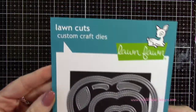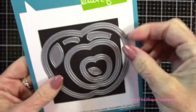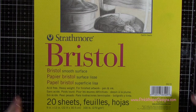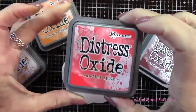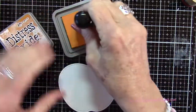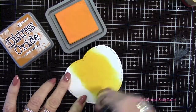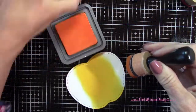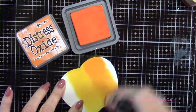We're going to be starting with this die set from Lawn Fawn — the Outside In Stitched Apple Stackables — and we're going to take that largest one. We're going to be die cutting two of these out of the Strathmore Bristol Smooth 100 pound cardstock. For this first one we're going to be using Wild Honey, Spiced Marmalade, Candied Apple, and Aged Mahogany — these are the Distress Oxide inks. They have a nice creamy smooth finish to them, so they blend very easily.